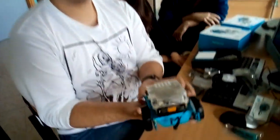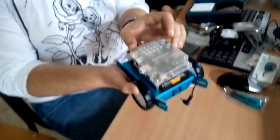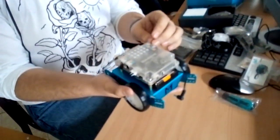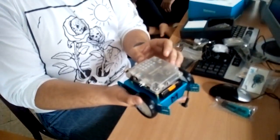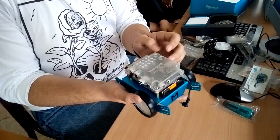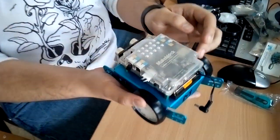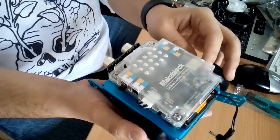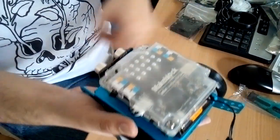In here, we have one of the main components. We have the Arduino motherboard, which is inside a plastic case. It has a power and switch button, a motor connector, a power outlet or a power connector, a reset button, and a USB input.